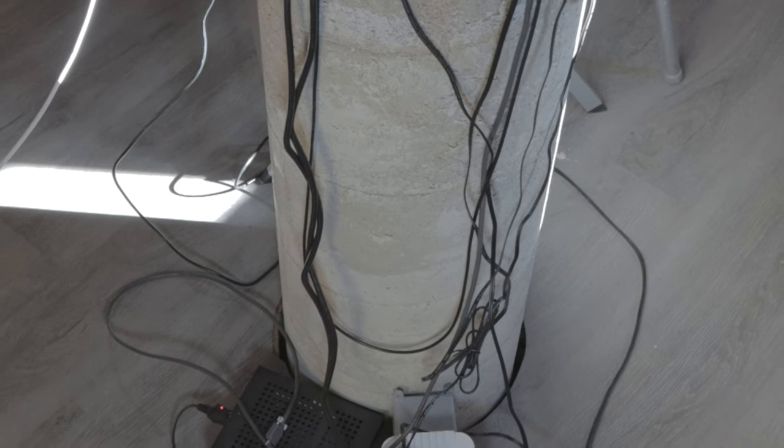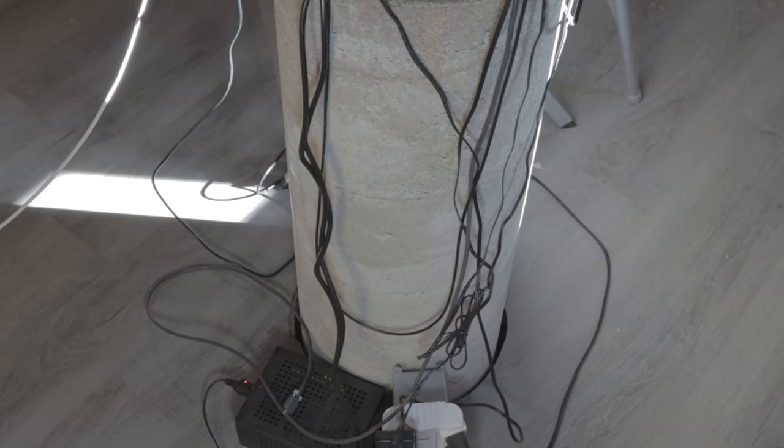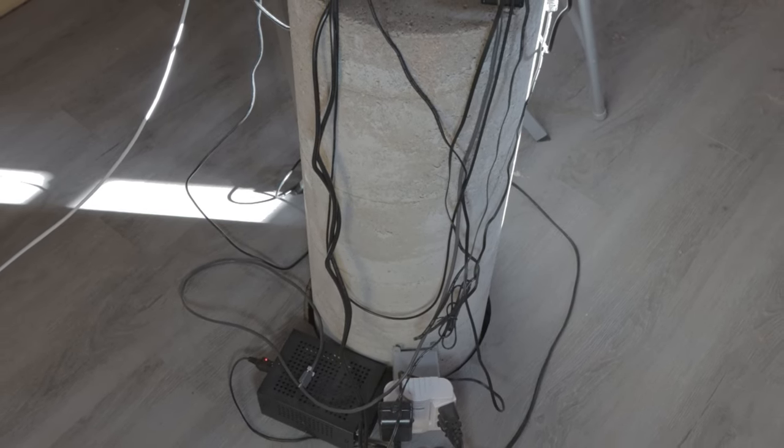The reason it's four feet deep is because our frost level here is 38 inches. So in order to get it below the frost level, I decided to go four feet.